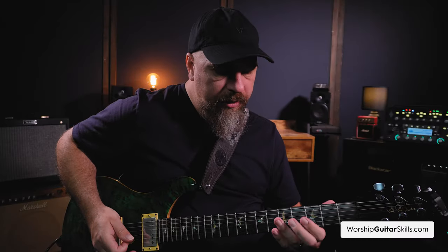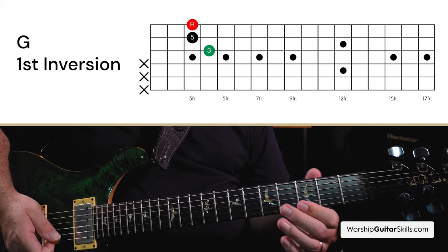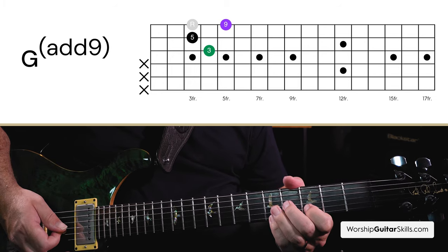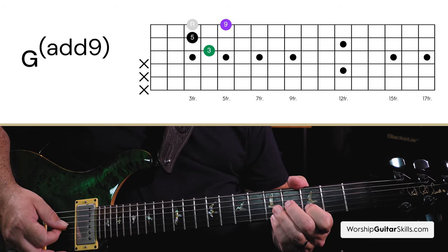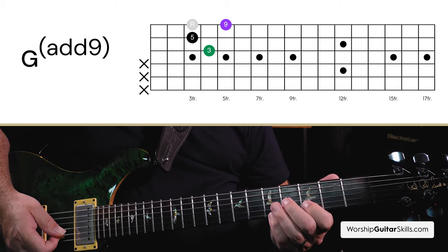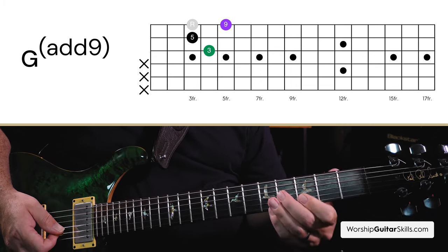Let's check out what happened there. In this instance, this is a standard first inversion G major triad. What I did is I took the G note up to the A and added that to this chord, and that's why this is called a G add 9. I'm simply playing a G chord and then adding the 9th degree.